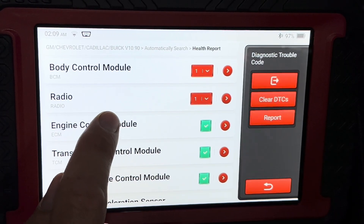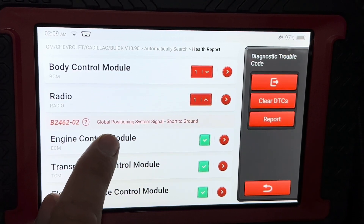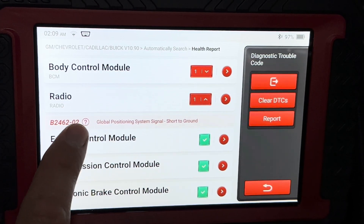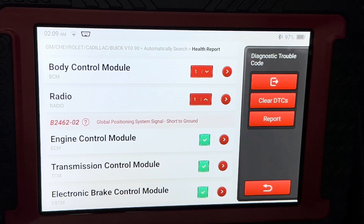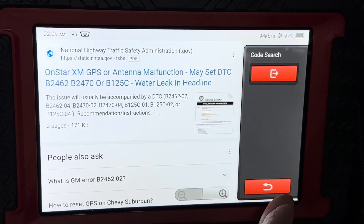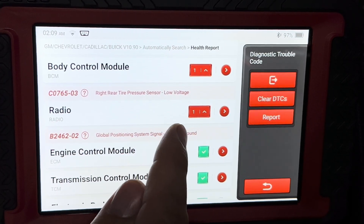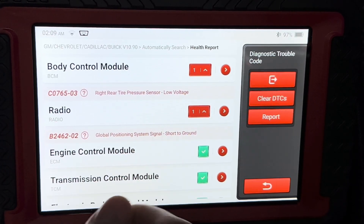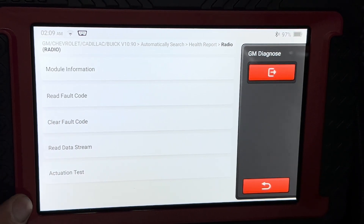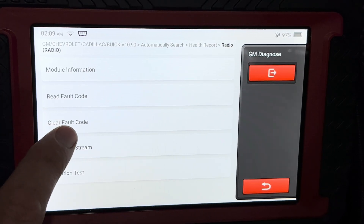The ones in red have fault codes on those particular modules. We have two codes here — one for the radio and one for the BCM. If we click on it, it'll bring up the code and a brief description. This one is a GPS short to ground — I've confirmed that's the antenna on my roof that got moisture inside it during rain and shorted out. If we click on the actual code itself it takes you to Google to search that code. In the BCM there's another code for low battery — the battery is starting to die on my pressure sensor. Clicking the red arrow takes you to the module that has the code where you can read the data stream, do an actuation test, read the fault code, and clear it.